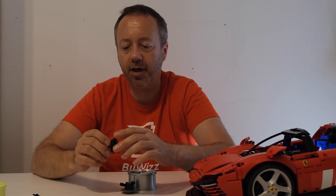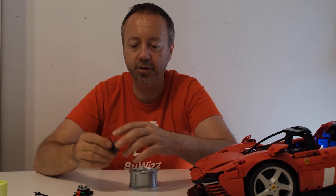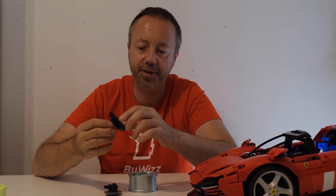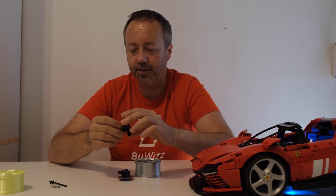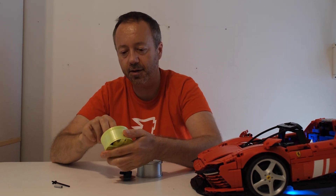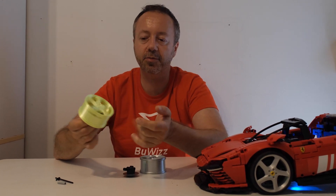The only downside to the new hubs is that they have a little bit more friction compared to the old hubs. But this is overcome by greasing the hub with silicone grease, and I would say the positives outweigh the negatives. The friction is not so bad.